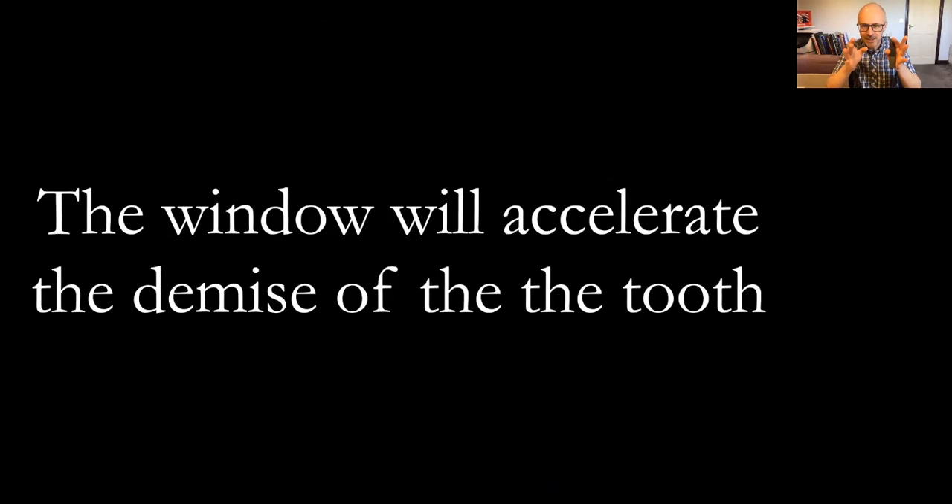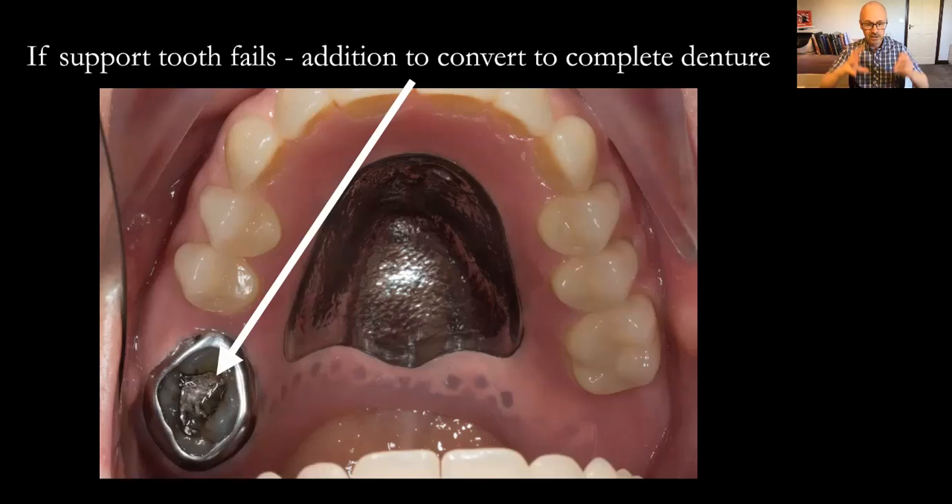One important thing I tell the patient — both verbally and in written format in their letter — is that the window will accelerate the demise of the tooth. Because it surrounds the tooth completely, it covers the gingival margin, which goes against our periodontal principles. However, if that support tooth does fail, we can always extract it and add a tooth onto the denture, making it serviceable for the future.